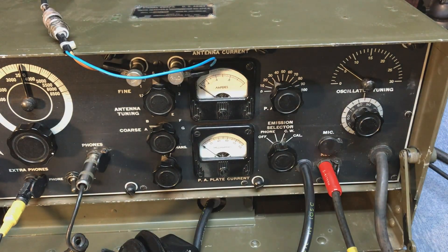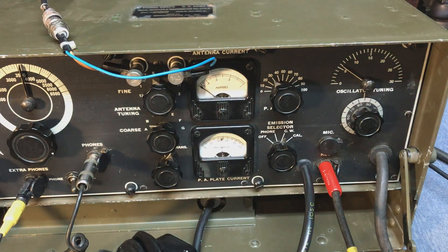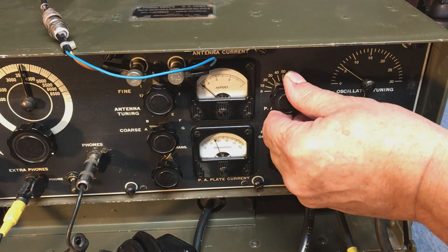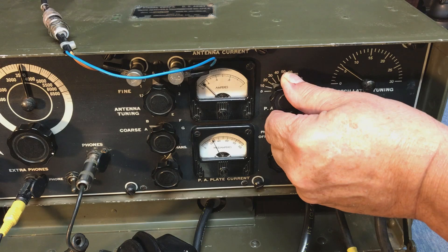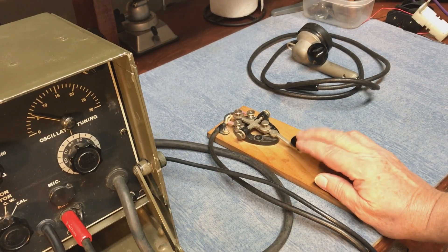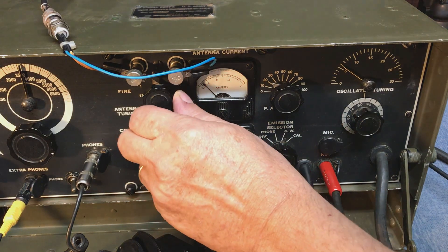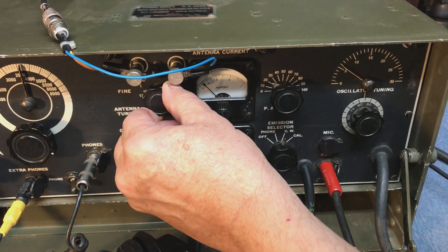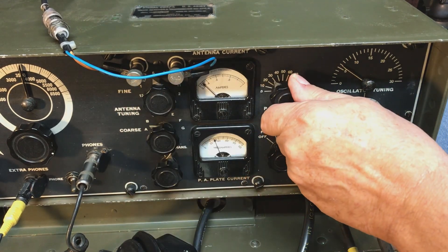We'll go to CW mode — that makes about 3 watts in CW. Switch it to transmit, and when you close the key it transmits. We'll go ahead and dip the plate current and peak the antenna current. You also want to do the antenna loading — there are two knobs for that, and you just load it for peak antenna current.